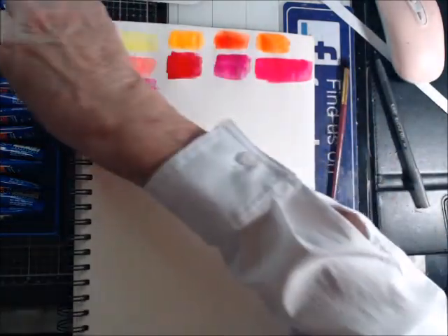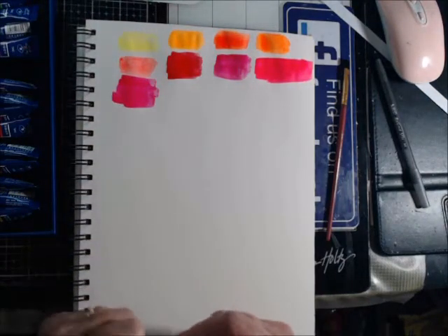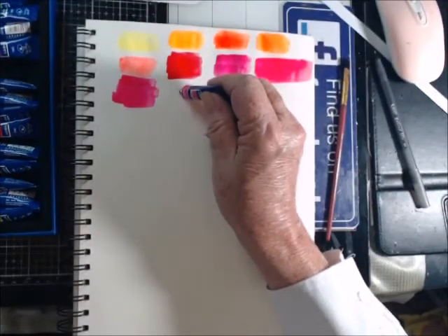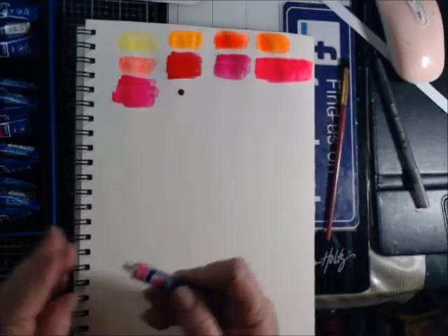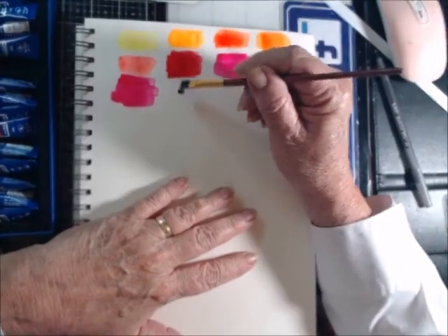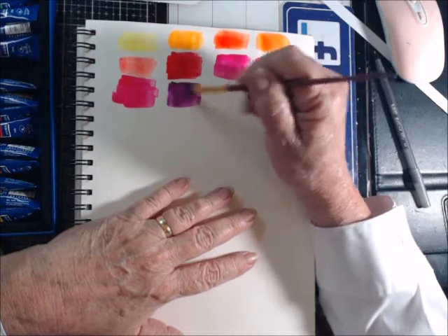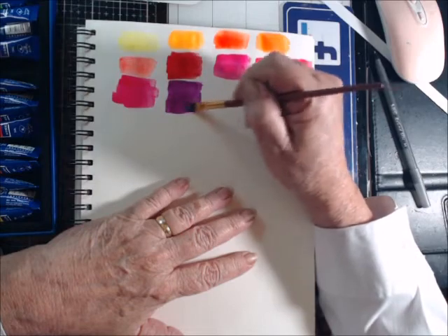Okay, this one says opera violet. I dropped my cap, I'll get it in a minute. Very pretty, very pretty indeed. I like it — it would make some beautiful flowers.